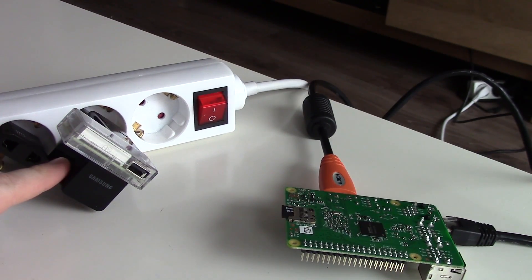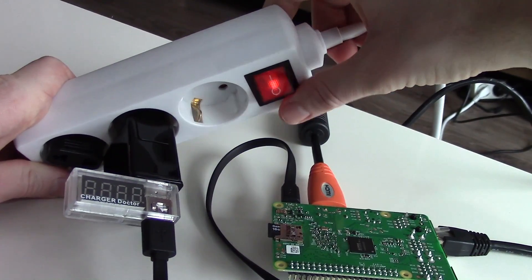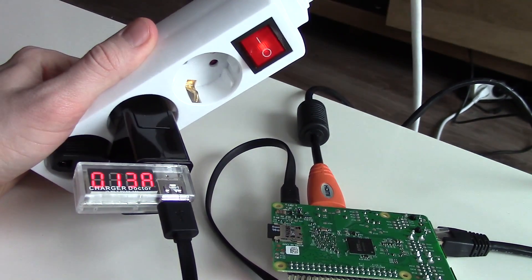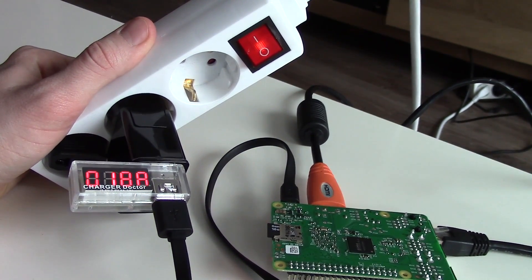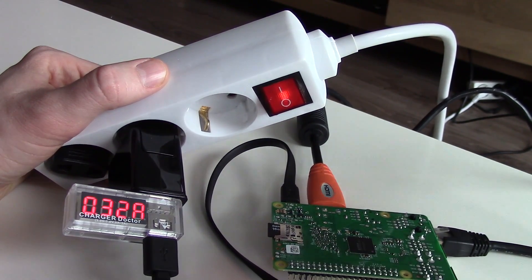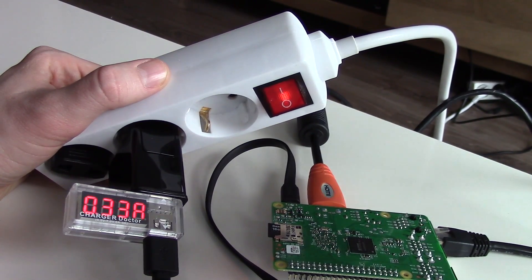Now let's start with the Samsung adapter and the Nilkin cable. I am currently using the OpenELEC Kodi image, and it will take a few seconds to boot up. I am starting a movie now, so you can see the current and the voltage while playing the movie.